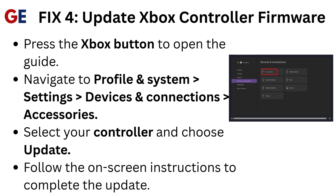Fix 4: Update Xbox controller firmware. Press the Xbox button to open the guide. Navigate to Profile and System, then Settings, then Devices and Connections, Accessories. Select your controller and choose Update. Follow the on-screen instructions to complete the update.